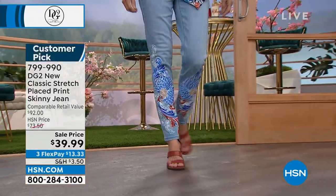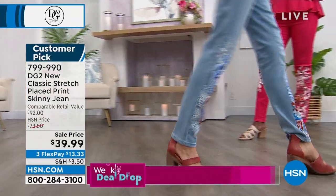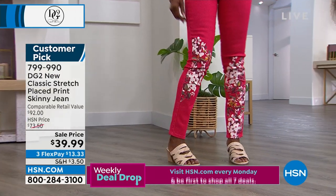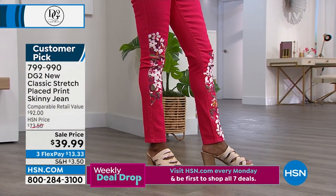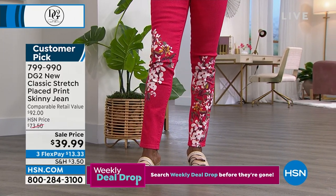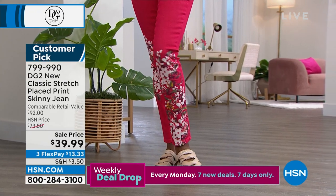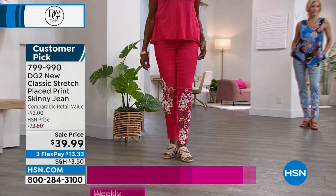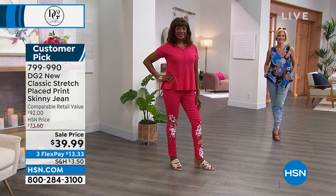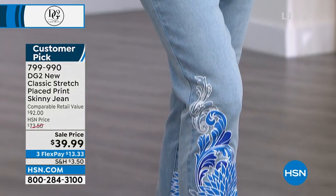If you've been coveting this jean at a higher price point, today is the day — it's the lowest price it's ever been. They're going to sell out in that cherry. The cherry asymmetric tank at $19.99 has sold out, but the way Carol has it paired is the way to go. Lowest price on the jean: $39.99. Order your true size.